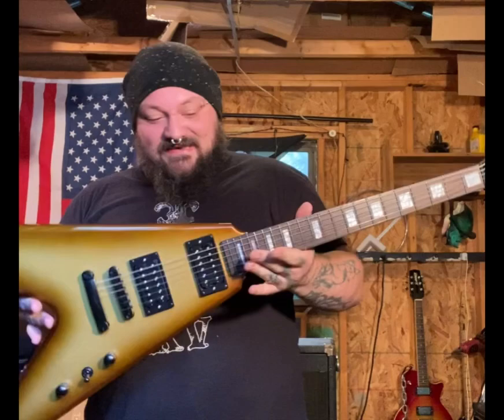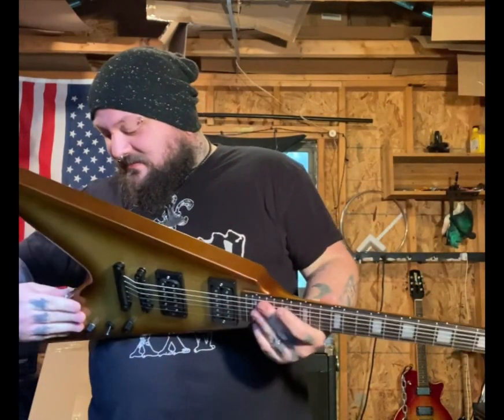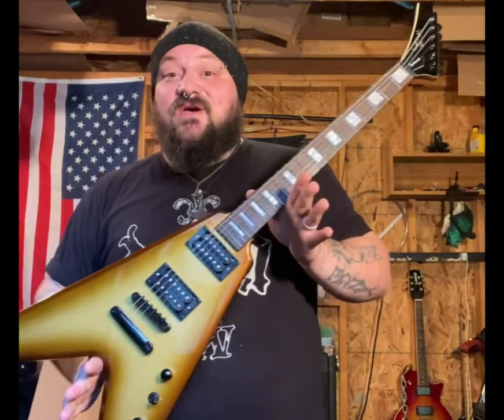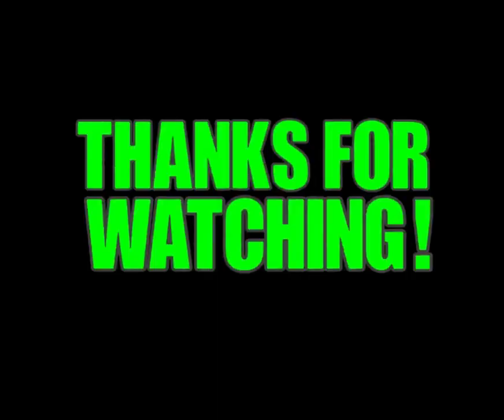Yeah, I'm stoked. I'm going to fire this thing up and let y'all hear how that goes in another video, but until then stay cool, my friends. Take it easy.